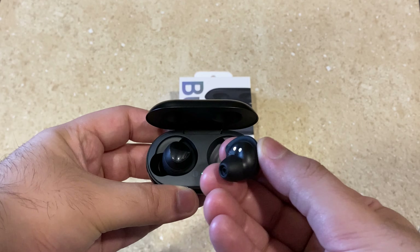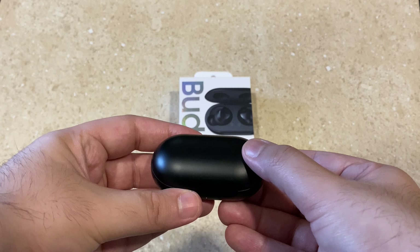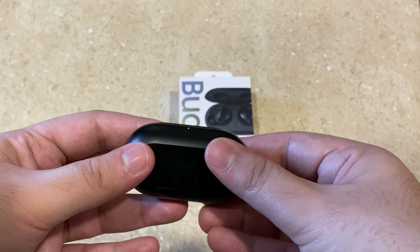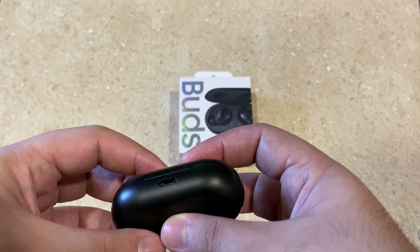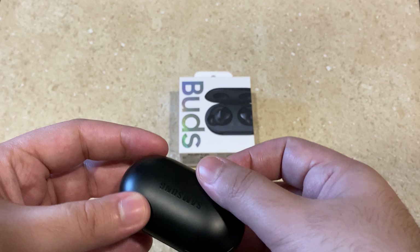Along with the charging case, it is about 13 hours of total battery life, which is pretty good. In real-world use with some music and casual video watching, they have carried me into a second day.